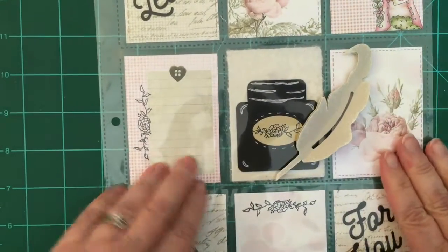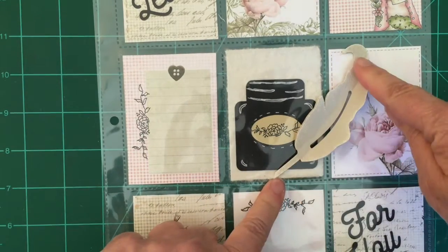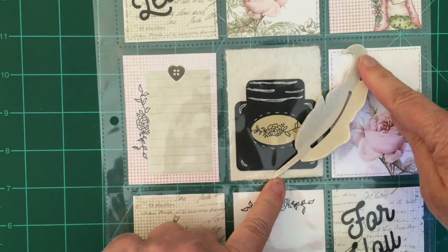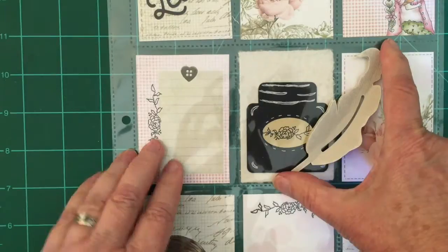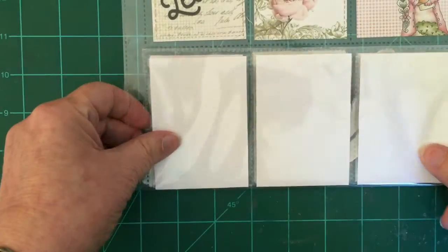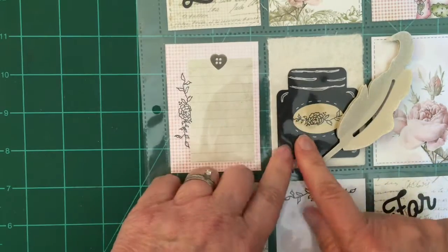I've added my feather to the pocket letters and I made it so that the feather pen is on the outside. If somebody wanted to fold this up it's not going to hurt anything, because I made sure that it fit in between the two creases. I also decorated my inkwell — I'm probably going to add a little bit more there.